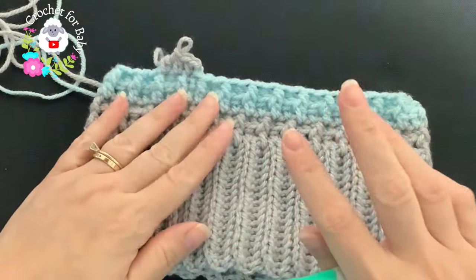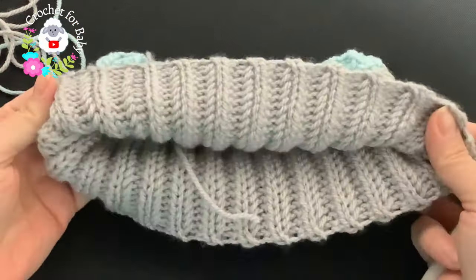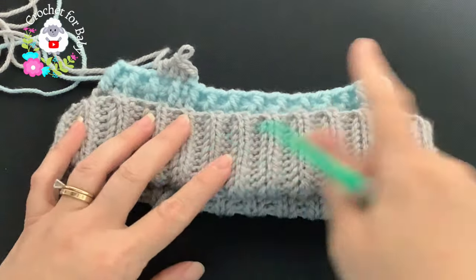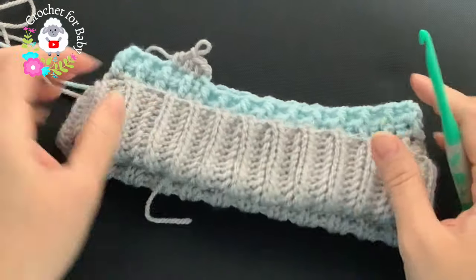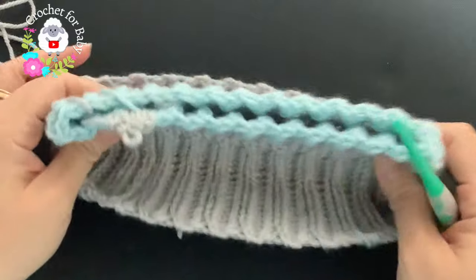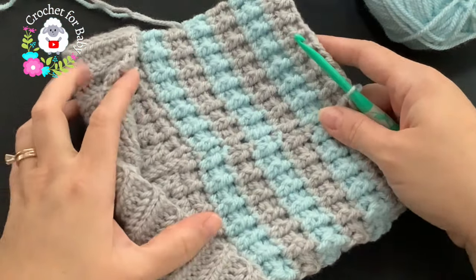Continue this pattern until you have one and a half to two inches left from the total height. In the information box I'll leave that measurement. I'm going to fold my brim and take my measurement with the brim folded, then continue until I have one and a half to two inches left. That remaining inch and a half to two inches is for us to start reducing the top of the hat. I'm not sure exactly how many rows I'll do, but continue watching — I'll let you know.